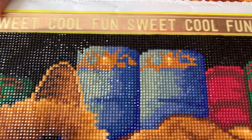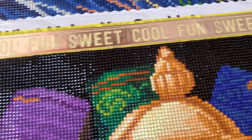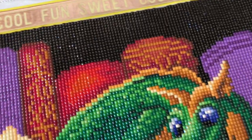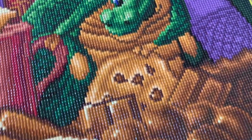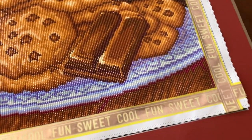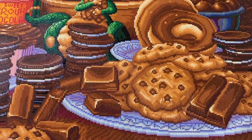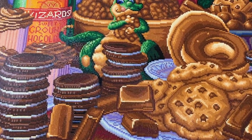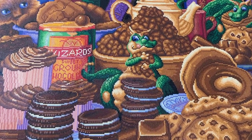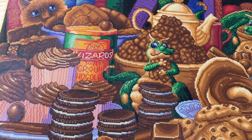I did not bling this up anything extra except for the masking tape and the washi tape on top. Absolutely gorgeous and fun piece — I had so much fun with it! Thank you for watching, have a wonderful day, and watch for my next video. Bye bye!